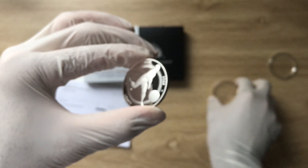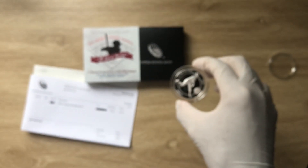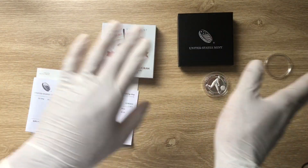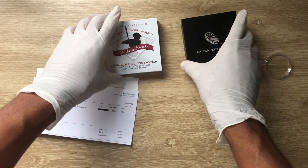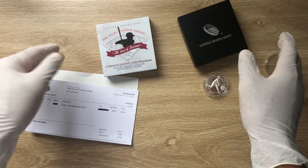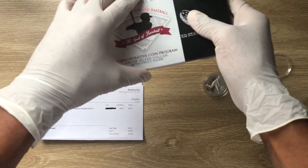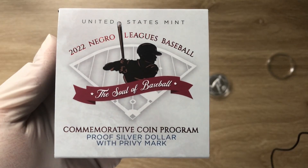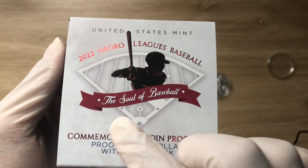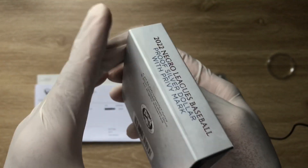We'll go through the usual format: the box, the COA, and the analysis. This is a refined format where I showed the coin at the beginning for those who want a quick look, while those wanting in-depth analysis can stay for the full information. The packaging reads: 'United States Mint 2022 Negro League Baseball — The Soul of Baseball Commemorative Coin Program, Proof Silver Dollar with Privy Mark' — which is the version I received.